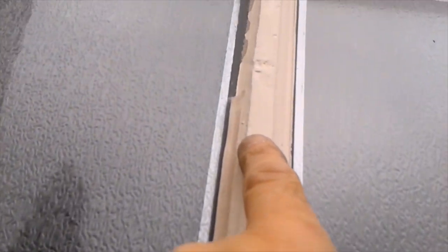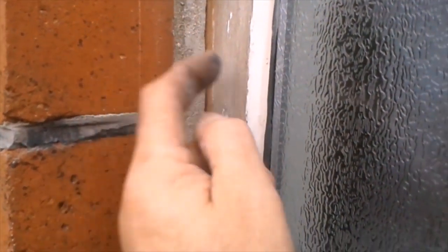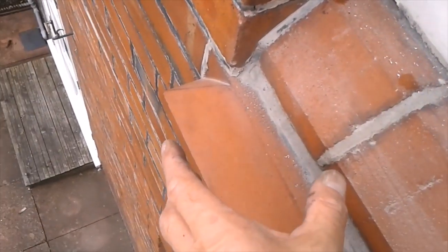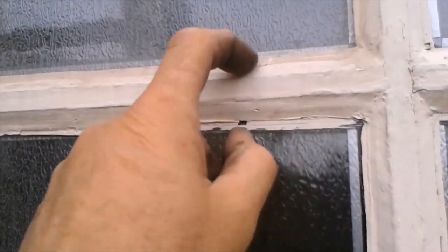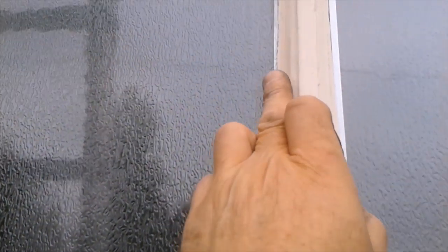You can see where they've put silicon around this bead here as well, which I'm going to have to remove. But the main priority now is to get this wood sealed and get this filled, because I don't want any water getting in here — it'll just run straight into the brickwork.